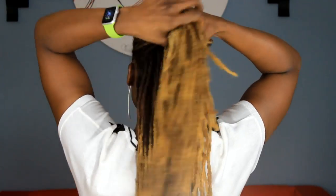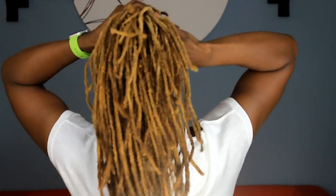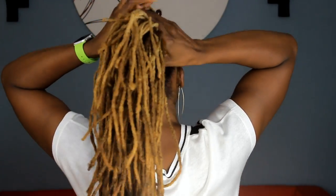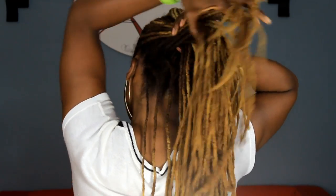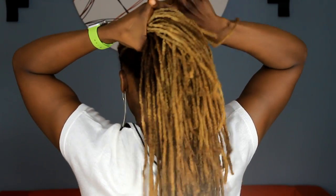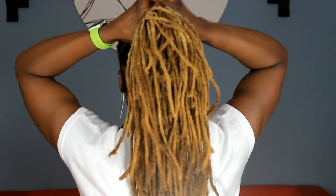Finally, you're going to gather the rest of your locks into a ponytail, and if your locks are long enough, just use your own locks to wrap around the ponytail.